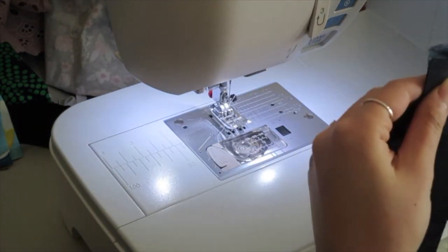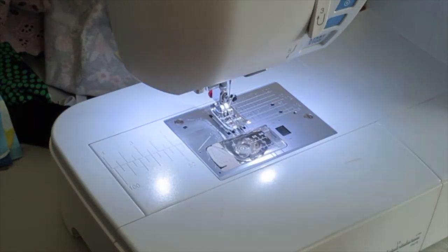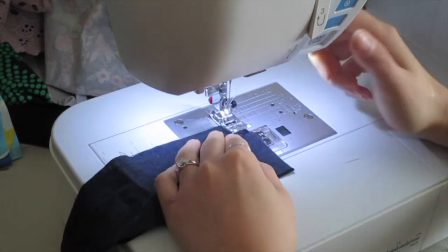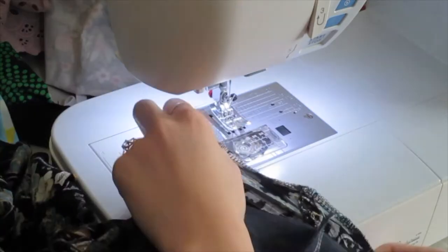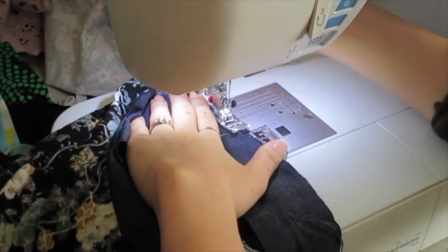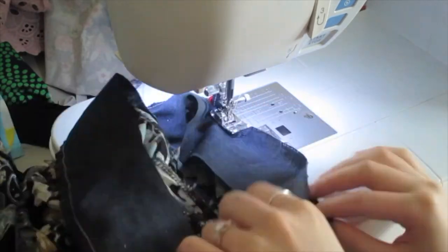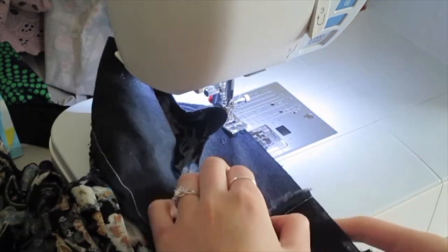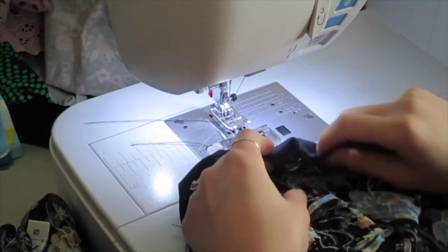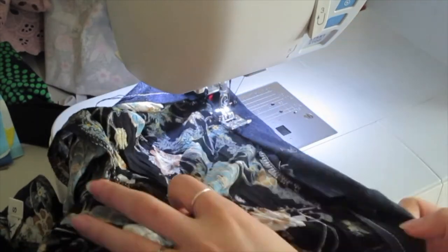I'm going to close off the two cuff pieces into two circles and then match them to the hem of the romper, wrong sides together first. Because the serge is about 3/8 inch, I'm sewing about the same to just cover the serging seam. Once I go through the whole leg hole, I fold it back and then fold about half inch and push all the seam to the inside.